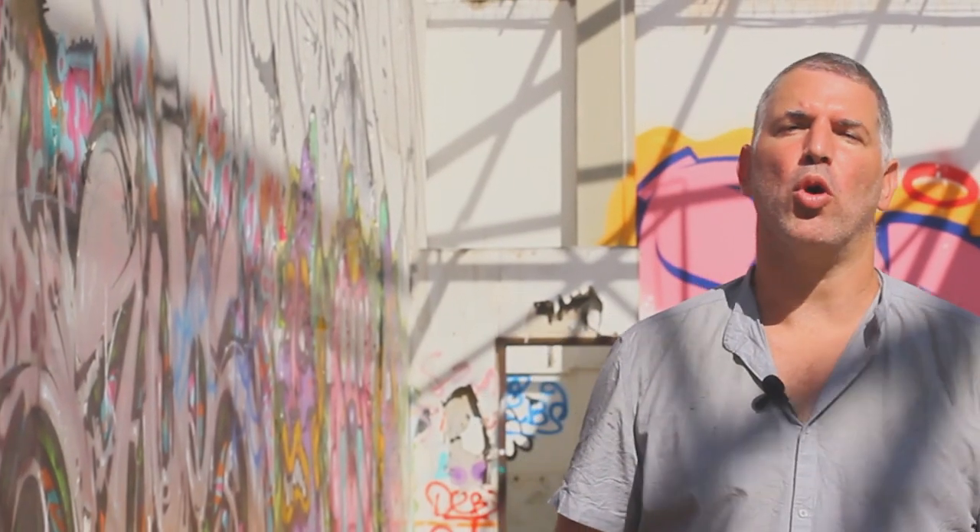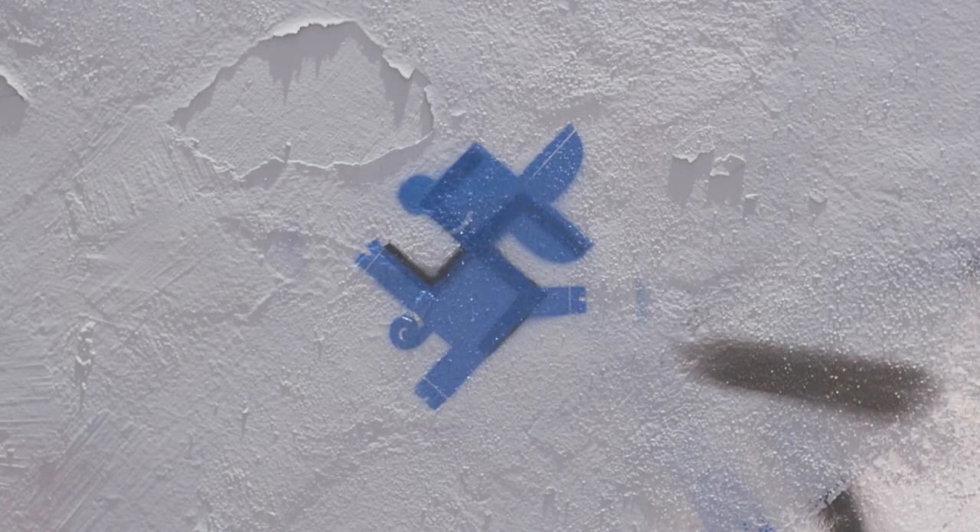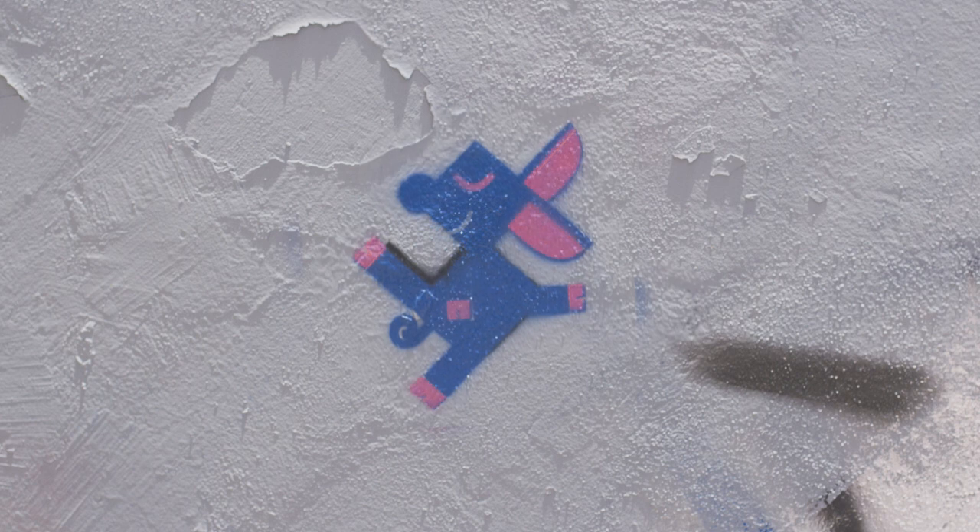Imagine if you could do more than just erase these swastikas. Imagine if you could mock this insanity, turn it into compassion, and make your neighborhood a better place. Meat, paint, and hate — we took the basic lines of a swastika and imagined them in shapes like this little piggy.